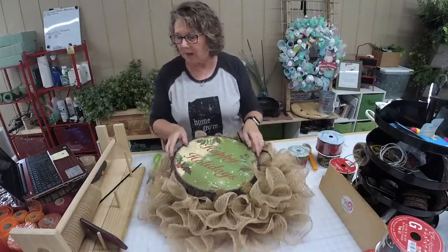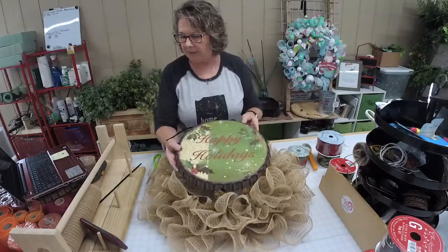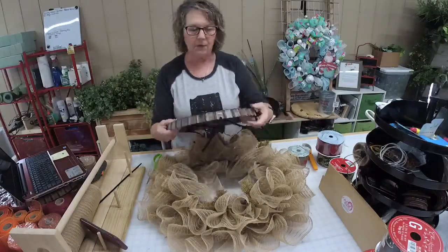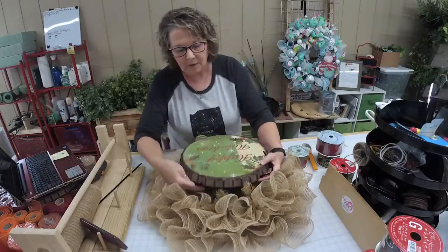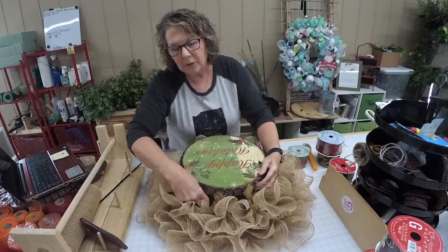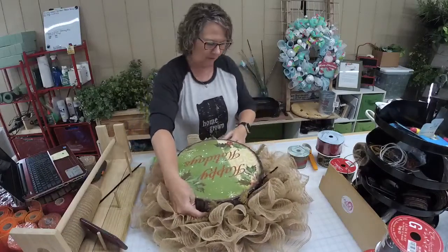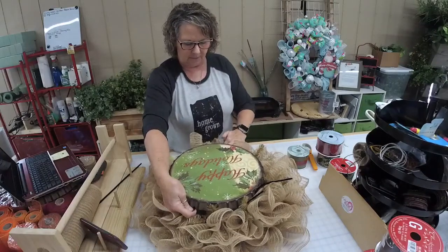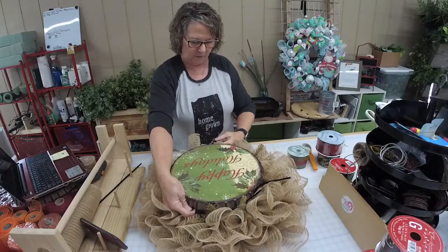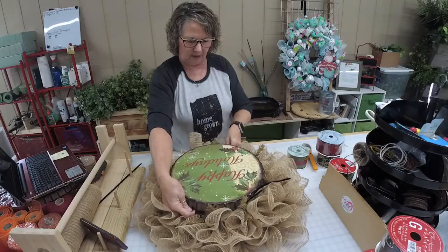If you're popping in, give me a wave, let me know you're here, and be sure to sprinkle the love to your friends and family by sharing this video. The first thing I'm going to do is put this bottle cap on.